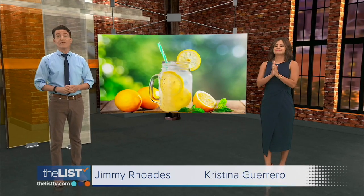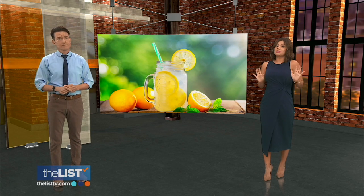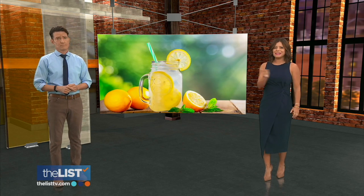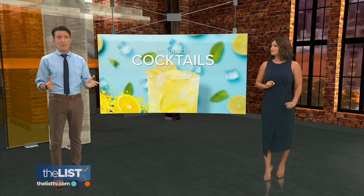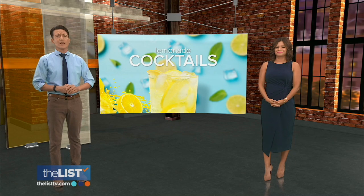KG Lemonade is the ultimate family beverage for a hot summer day, but now this all-American thirst quencher is looking to graduate from hot weather to a year-round drink. So we're whipping up some adult lemonade cocktails that are suitable for serving up anytime.